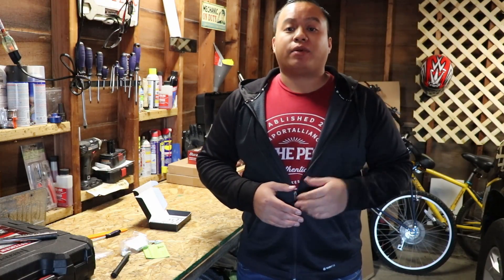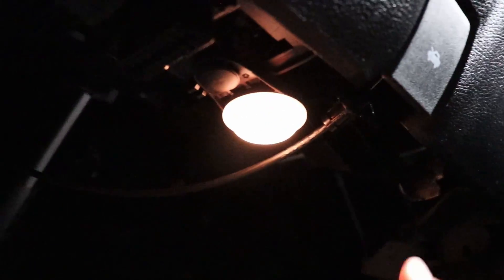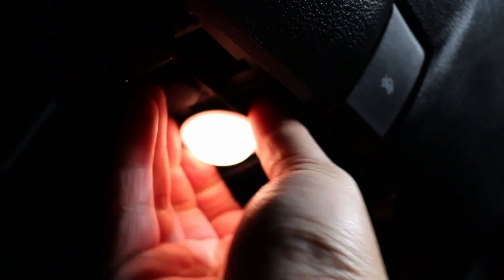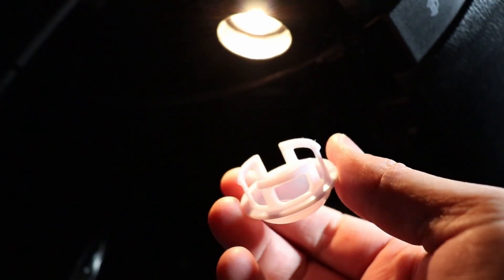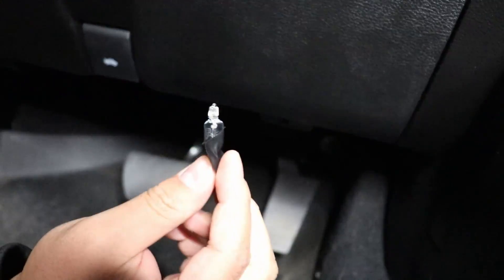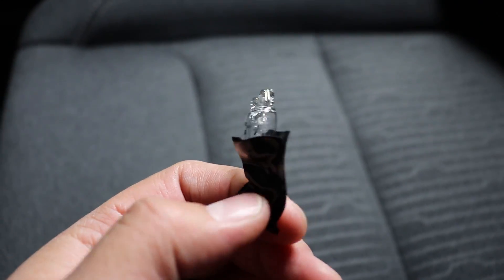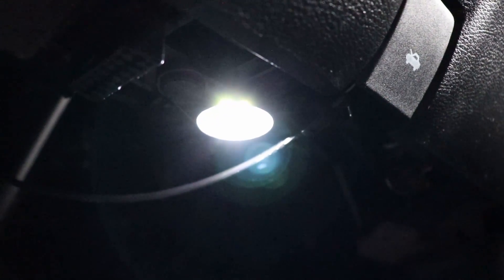Now that the vanity lights are done, I'm going to get started on the footwell lights. The driver's side footwell light is right here — you can actually take it, pop the cap off. It comes right off with a little bit of force. The bulb's right there. I used the tape method to pull it out, now I'm going to put the LED one in. Here is the driver's side footwell light installed. I just got to put the cap back on, and it's the same thing for the other side.